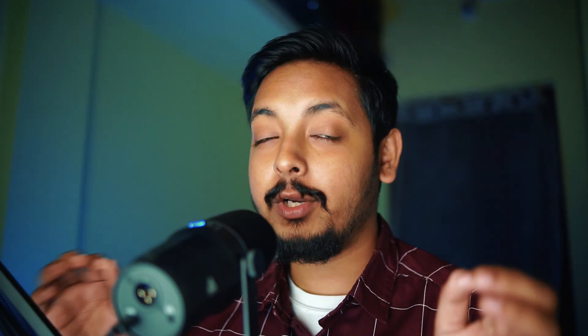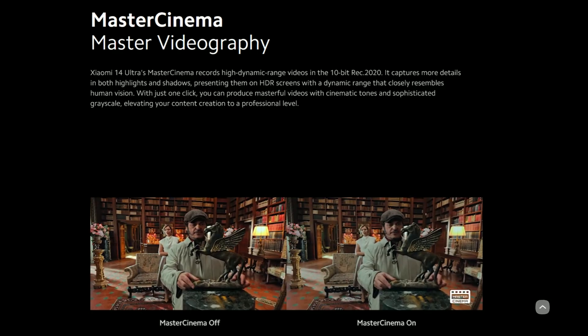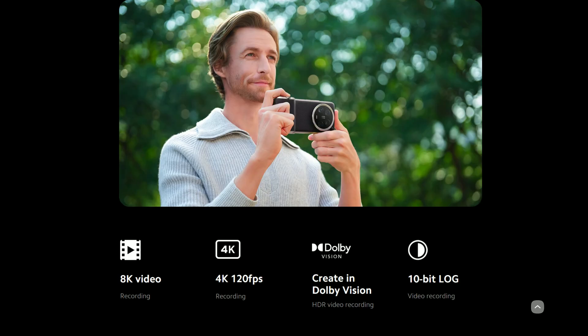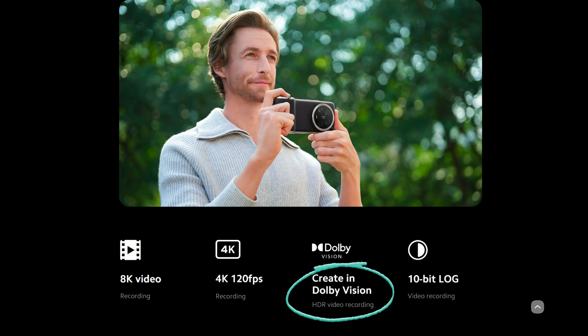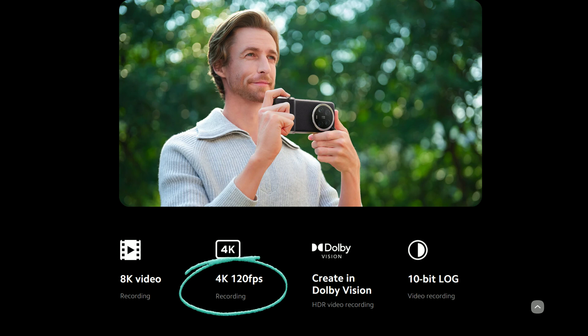Apart from the photographic capabilities, the 14 Ultra packs some of the most insane video features I have seen on any smartphone. Because of the excellent main sensor with dual native ISO, the 14 Ultra is capable of shooting 10-bit videos in log format, where you can take advantage of the 14 stops of dynamic range the main sensor is capable of. We don't yet know the maximum resolution and frame rate for log recording, but having log is a really worthwhile feature since it lets you extract the most dynamic range out of your sensor. The main sensor is also capable of shooting Dolby Vision HDR, also in 10 bits. And the main sensor is capable of shooting up to 4K 120fps, and all sensors are capable of shooting 8K 30fps.